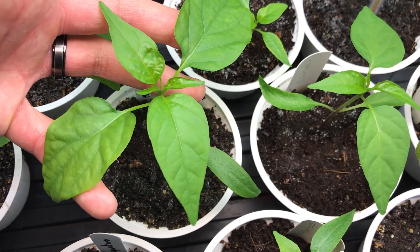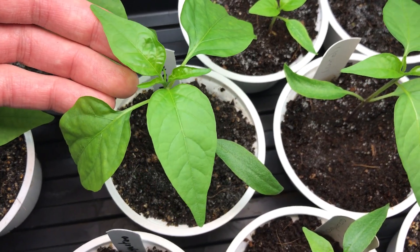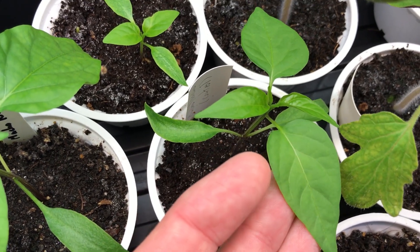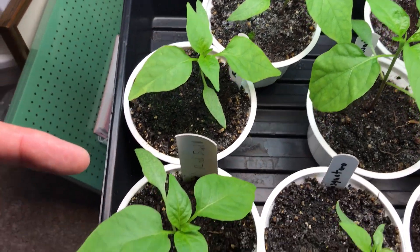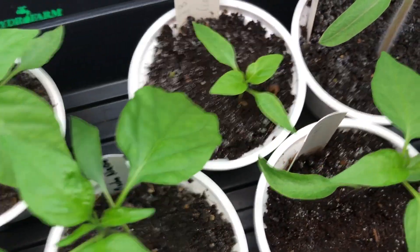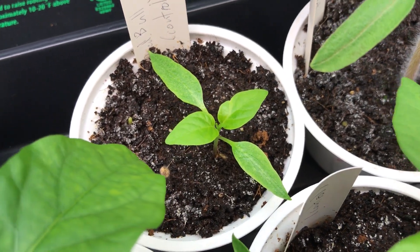Not only the size of the leaves, but how many there are. This one is much further along than the control. And then we've got our bell peppers down here on the side, all with worm castings, and then this little guy in the back trying to catch up is without worm castings.